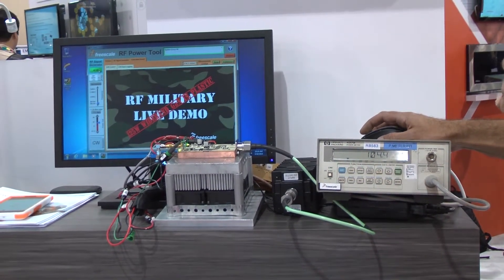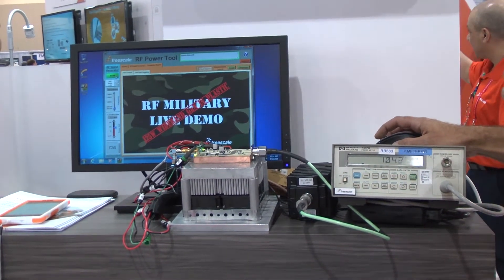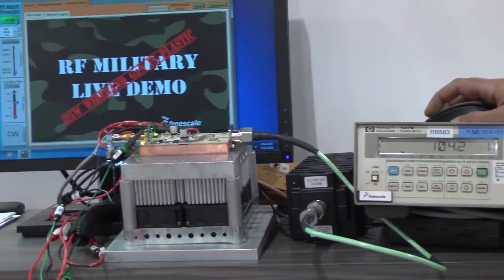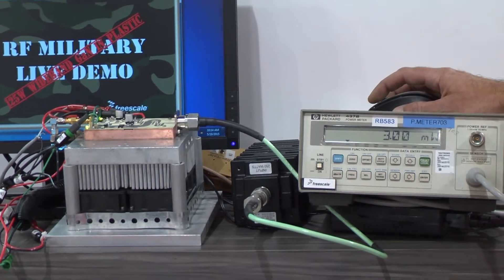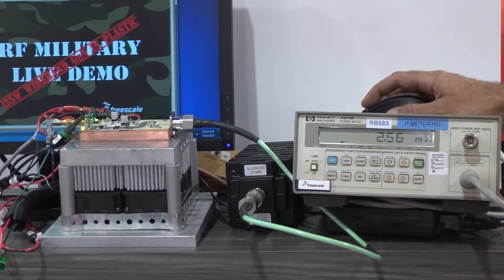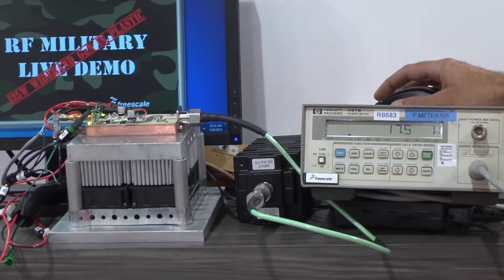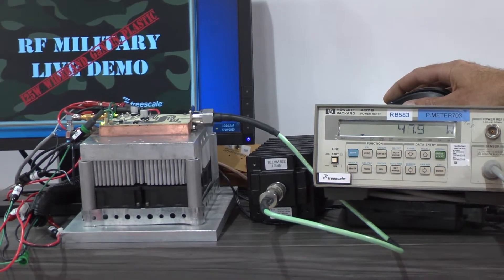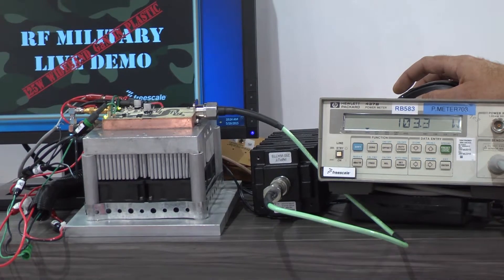Now I'm going to turn this back off and switch frequencies up to 2.6 gigahertz, and then bring the power up there and show you that we can do 100 watts at the other end of the band. Now I'm bringing RF back on. I'm going to raise the drive level up. And at 2.6 gigahertz we now have over 100 watts.